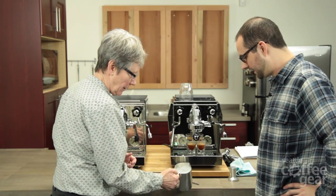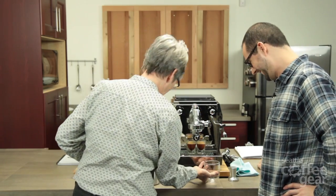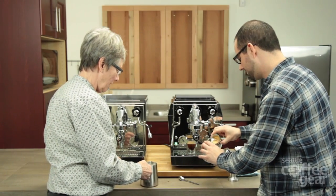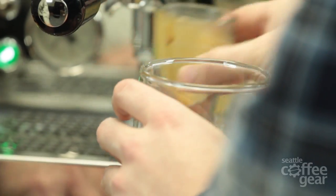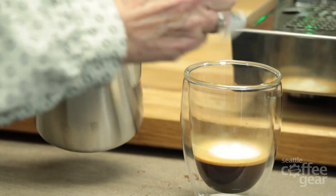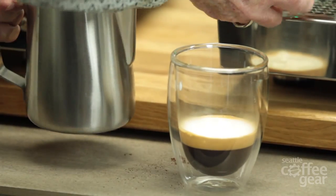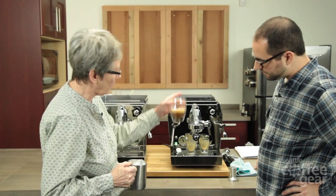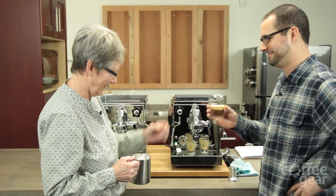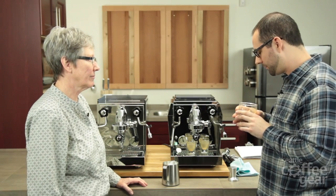That looks nice. So you're planning on making a true cappuccino. A true cappuccino is a couple of dollops of foam on top — this glass is a little big, but that's a true cappuccino. If you want a wet cappuccino, you would add some of the milk. That's gorgeous. Want to try it? Oh my gosh, that's really good. It's very good.